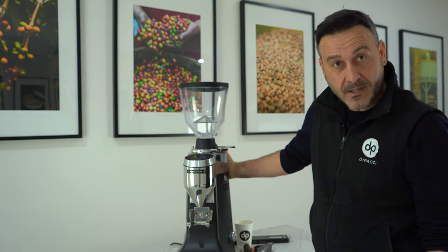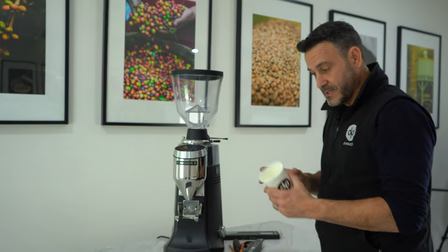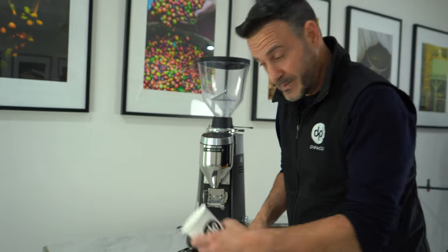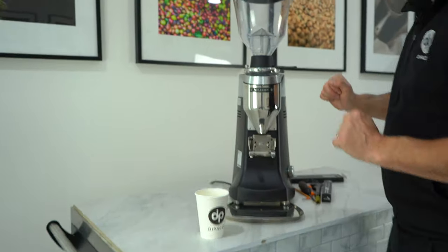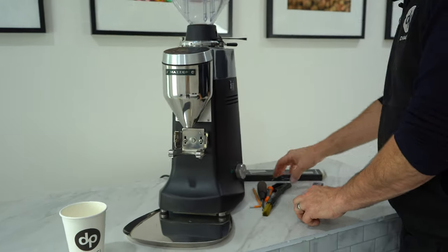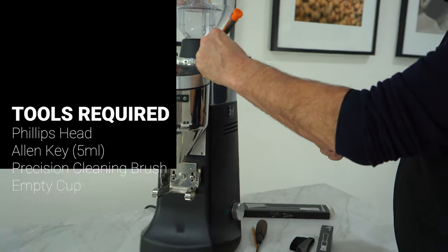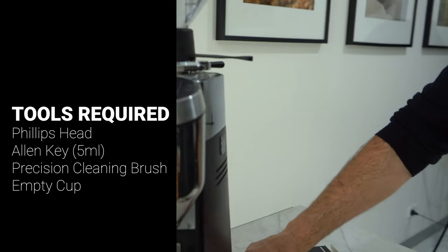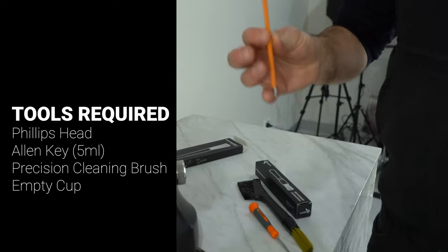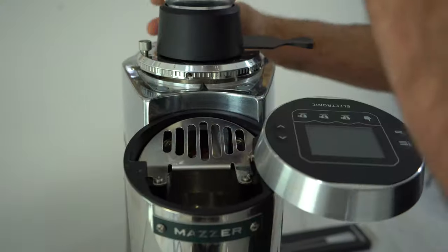I'm going to show you how to clean the grinder and the clump crusher with the new design. You only really need four tools: a cup to hold all your screws and small pieces so you don't lose them, a brush to clean, a small pick to remove the rubber covers, a five mil allen key, and a Phillips head screwdriver.